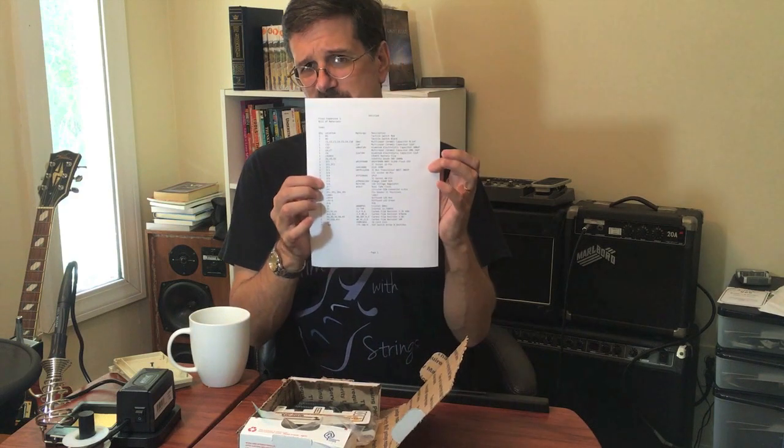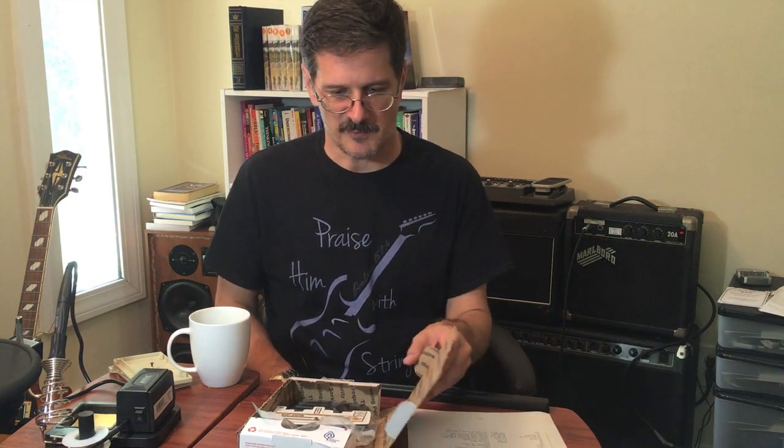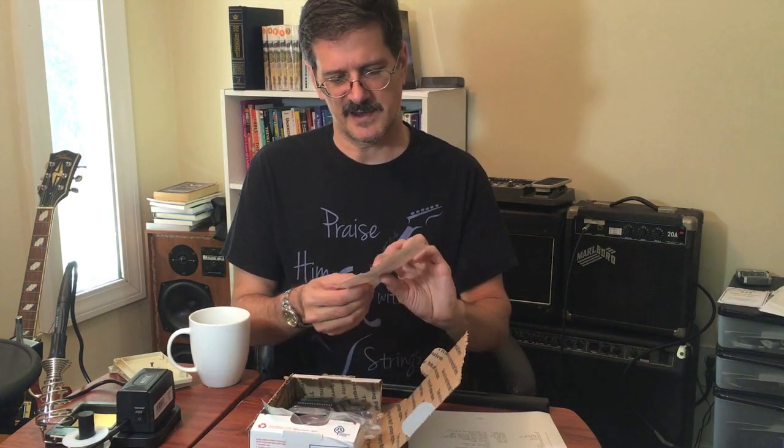Hey everyone, today we're going to look over the bill of materials for the Final Expansion 3 cartridge kit for the Commodore VIC-20. I got these instructions, including the bill of materials, off of the Lemon64.com website in their forum, which is where they're posted. They didn't come with instructions in the box. So let's look at these items.